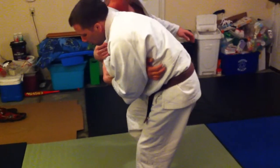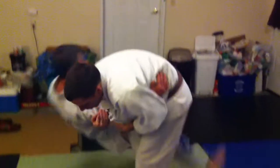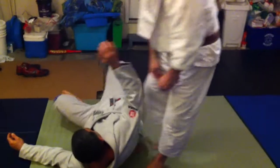Don't hop too many times. You're right next to him — see how you're right directly to the side of him? You're just going to push and take him down that way.